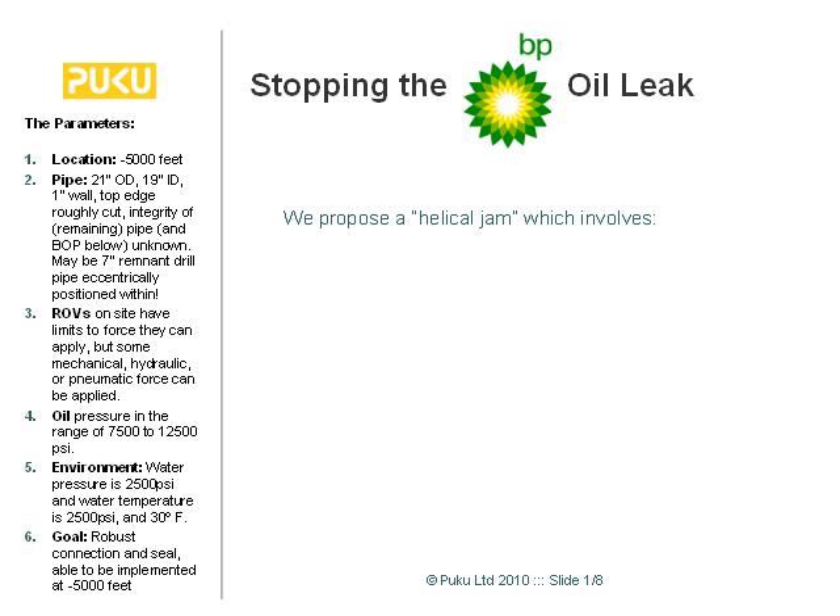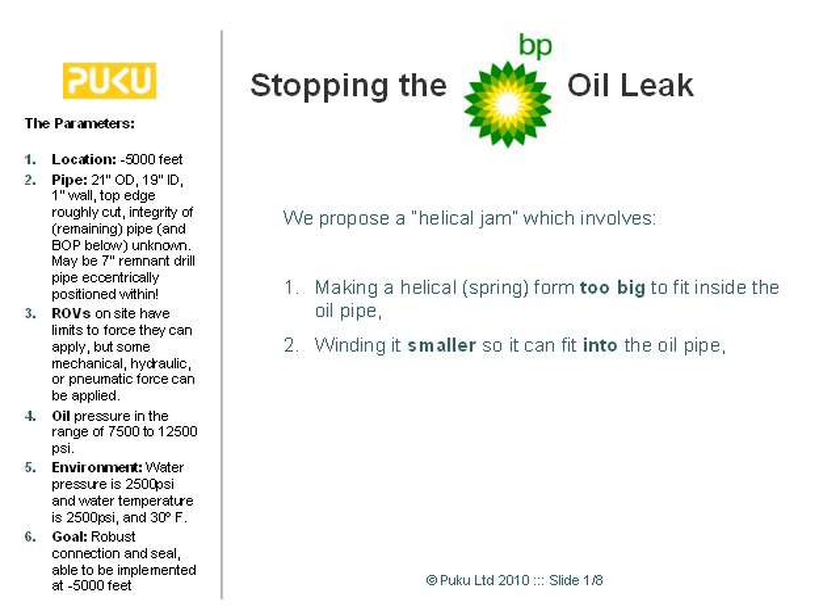We're proposing a helical jam, which is a pretty simple deal. You make a spring too big — one that doesn't actually fit the pipe. Then you wind it and make it smaller so it does fit the pipe. Then you take it down to the seabed and put it in the pipe.